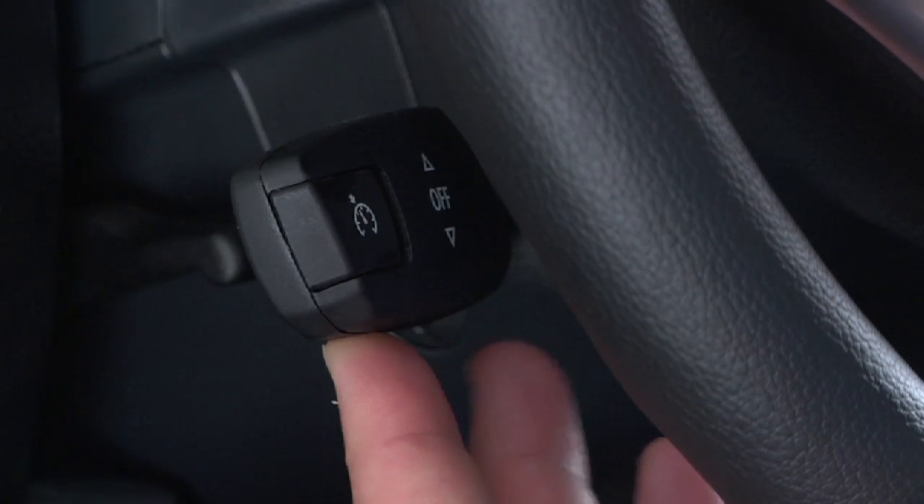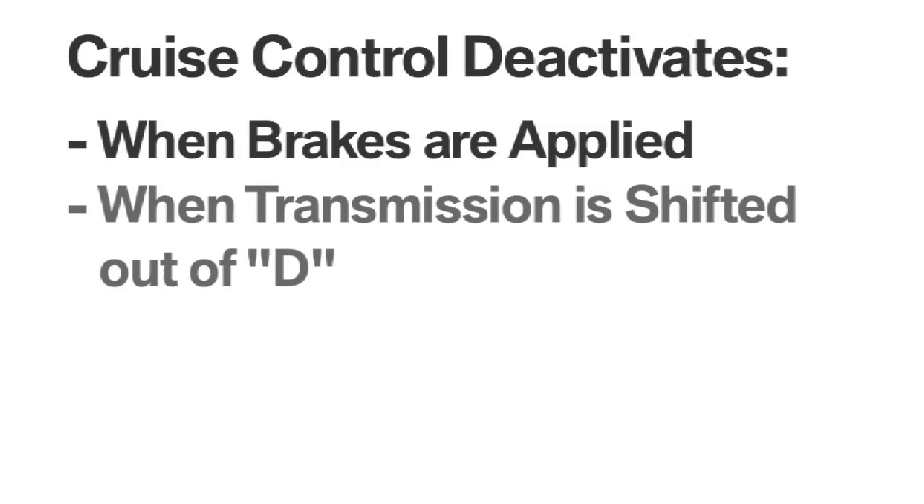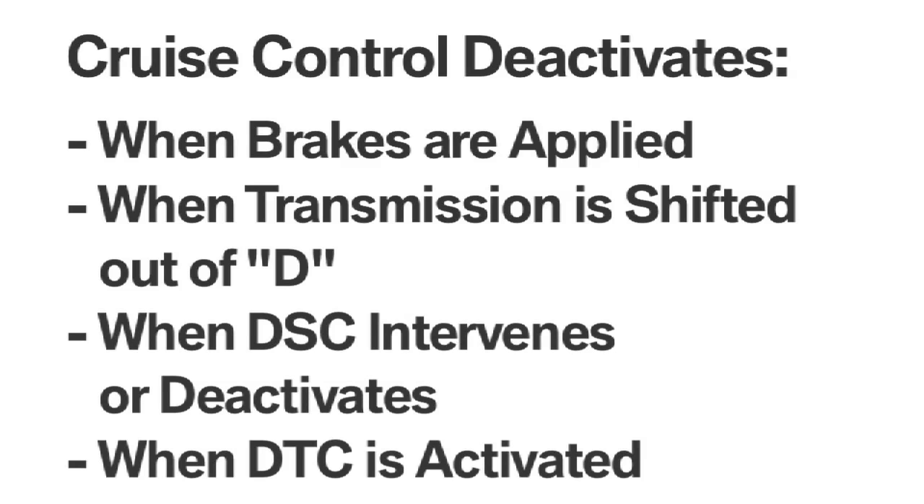To deactivate cruise control, push the cruise control lever either up or downwards. You'll then see the display in the speedometer go out. Cruise control also automatically deactivates if the brakes are applied, the transmission is shifted out of D, when DSC is intervening or deactivated, and when DTC is activated.